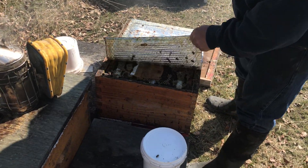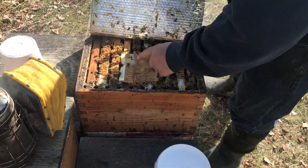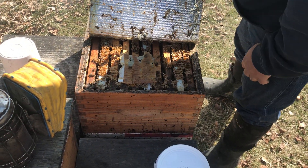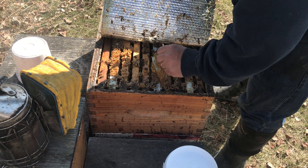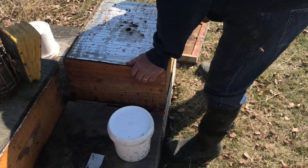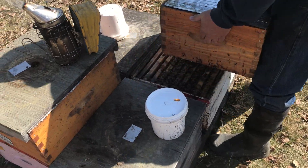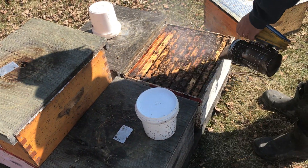I can see the pollen patty was put in about six days ago and they're really getting into it — not much left. I'm going to lift the whole top box up. We know there's lots of brood in there. Let's see what they've done in the new box.